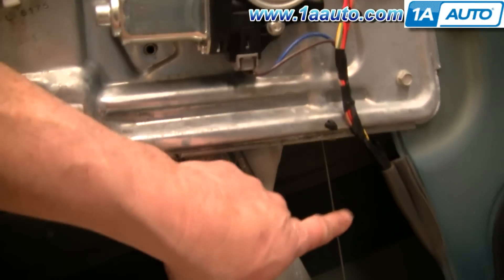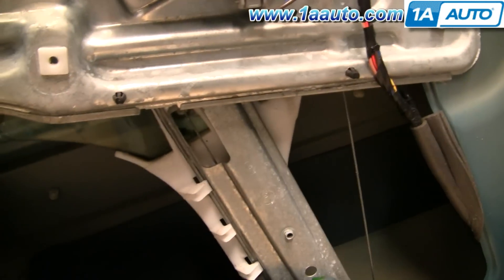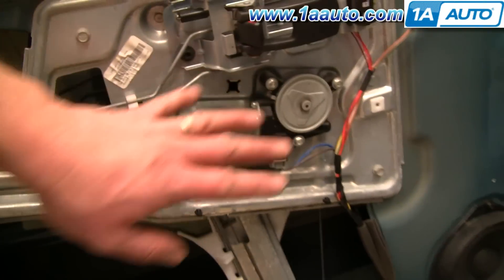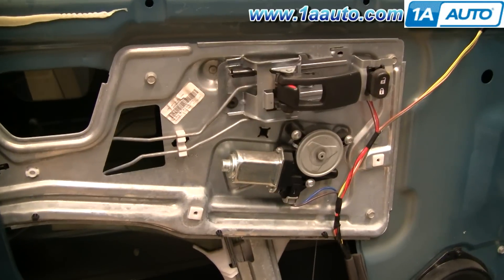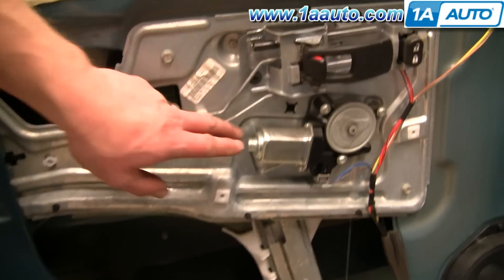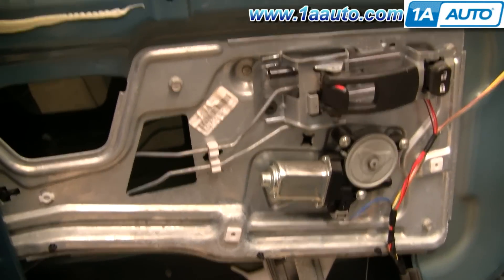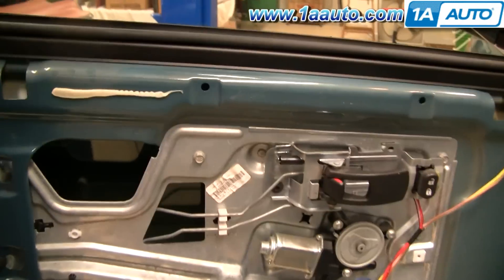These regulators are actuated by a cable, and what happens a lot is the cable breaks. You know if the cable is broken because you'll hear a popping sound and then some grinding. You can still hear the motor running but it's not moving the window. Generally when that happens, you'll be able to grab your window and move it up and down.